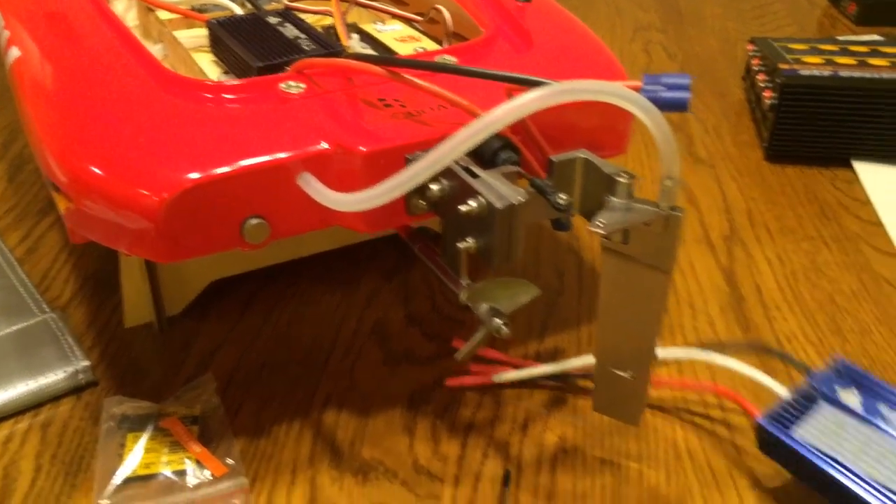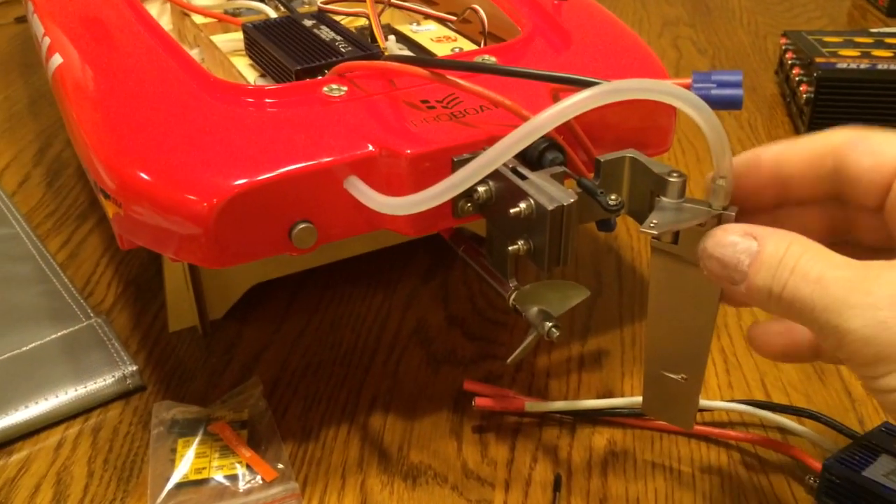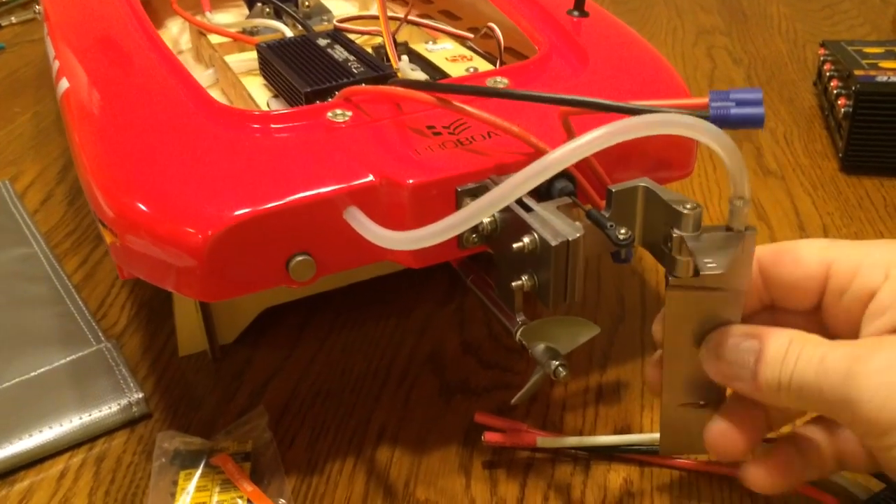Get them to send us a new one. Between the bad ESC and this rudder, we're not having a lot of good luck with this new ProVote.